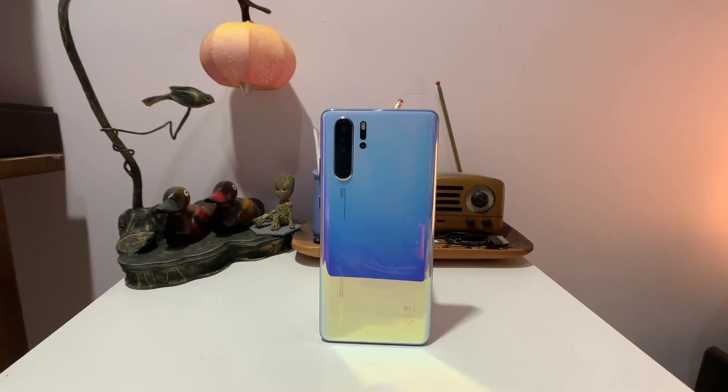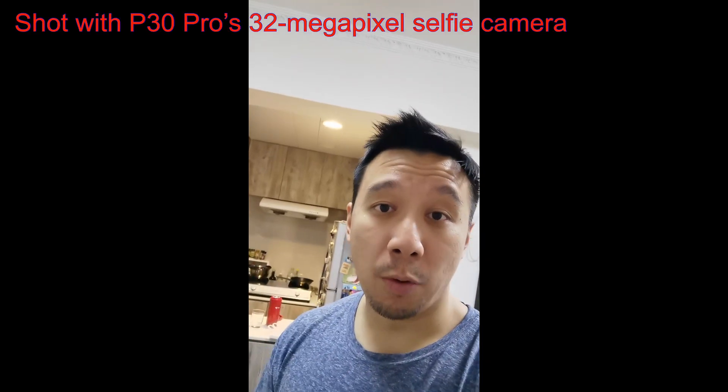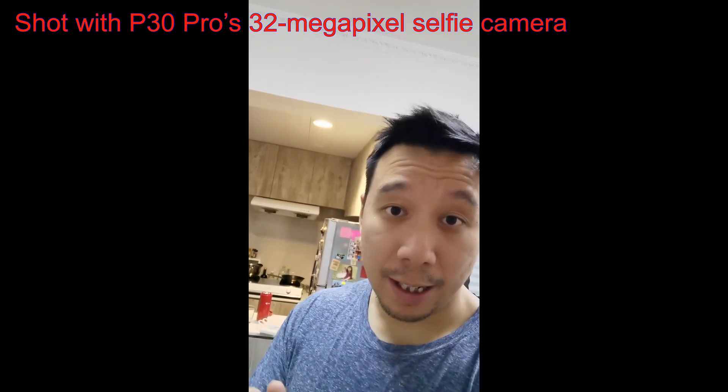I want to make clear: this phone is going to open up the floodgates for creeps to photograph people from across the street, on the train, or at the beach. Please don't do that — be respectful of other people. Only shoot photos of buildings, cats, dogs, your mom, your dad, your friends. Don't take pictures of people who don't know you. I just want to clarify that.